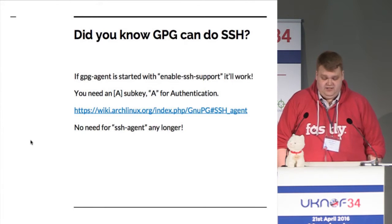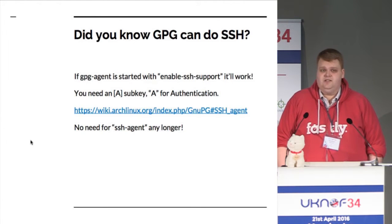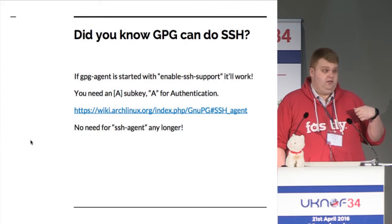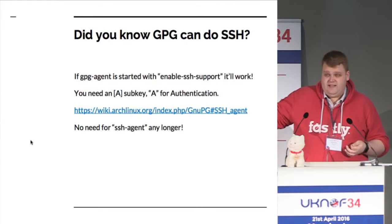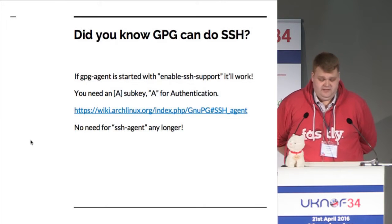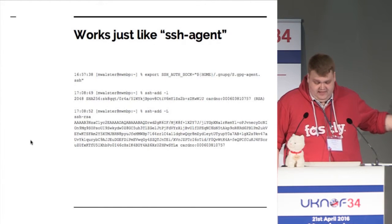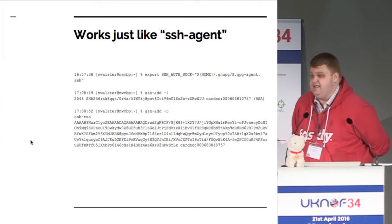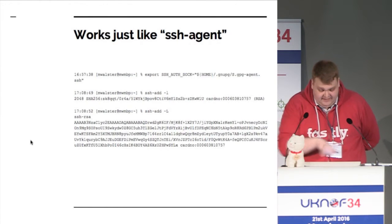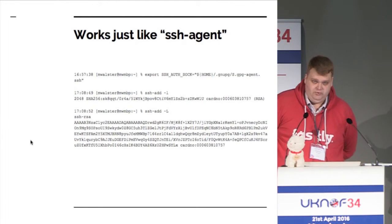When you generate a new key, somebody can run a script on their server to update all the authorised keys lists off the public key server, and you can make sure that key can be used to log in everywhere. So if you want to give me access to your server, you can just download my GPG key, make sure it's me because it's signed, and get that sub-key which says authentication. You can then use that GPG key to log into all your routers, switches, and servers. All you have to do is revoke that key if it ever gets lost. You just export your SSH authentication socket just like you would with any SSH agent, and it spits out a key — copy and paste that, put it in an authorised keys file, and you've got access.